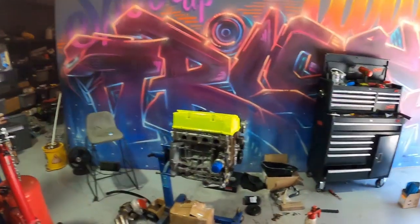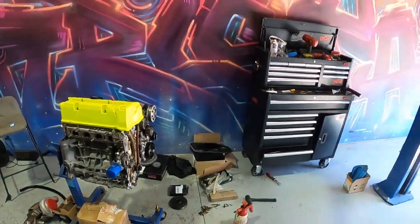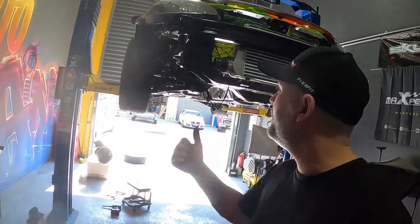G'day YouTube, Turbo Tristan here. In today's episode we are finally going to be buttoning up the K24 and getting it ready to throw into the engine bay of my EK Civic.